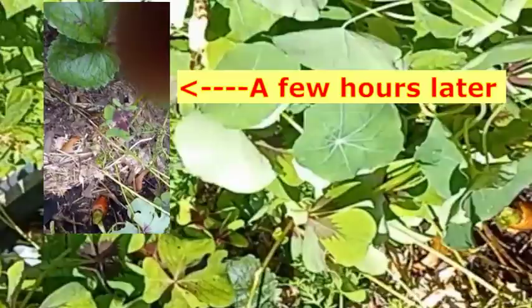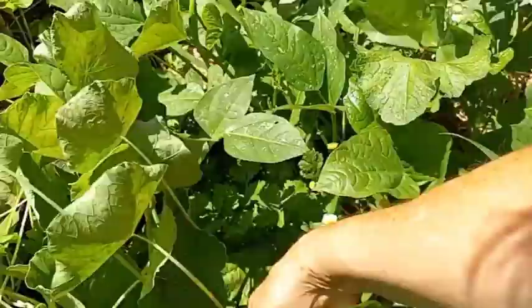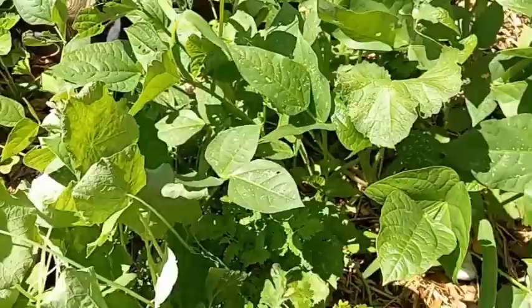I have feverfew in here that self-seeded from last year — that's a medicinal plant. I will be harvesting some of that. Go look that up; it's something you would like to have in your garden, just so you can have some medicinals growing should you need them.